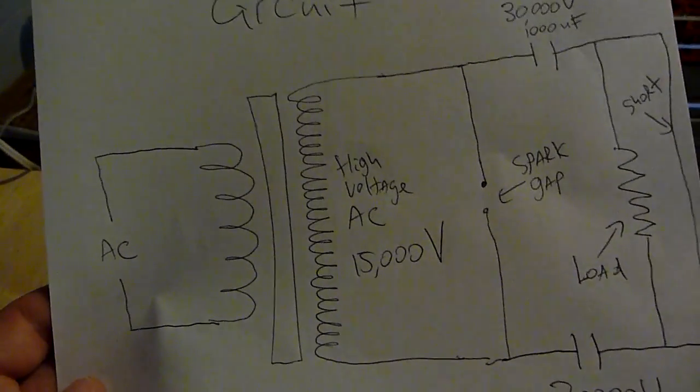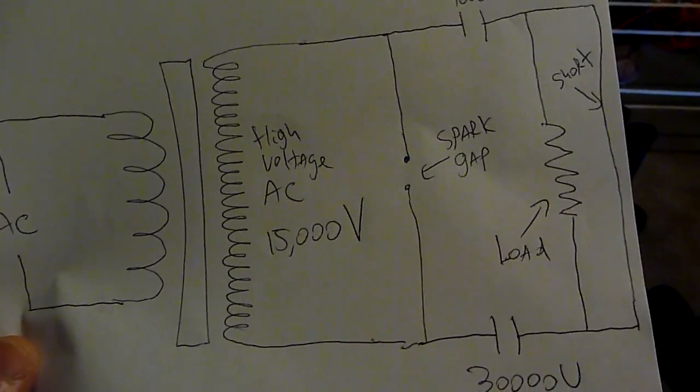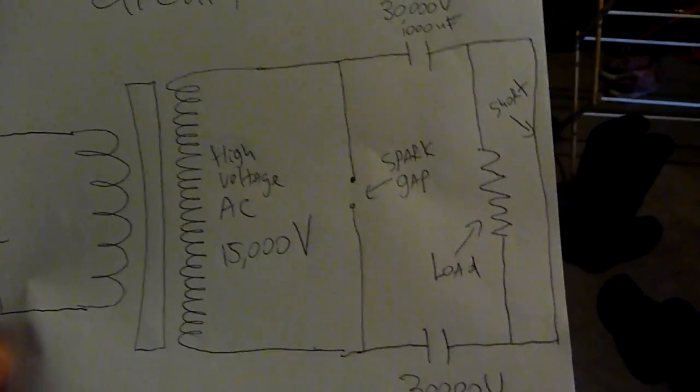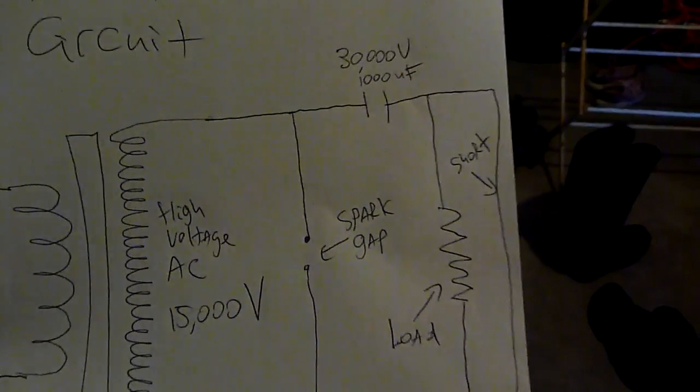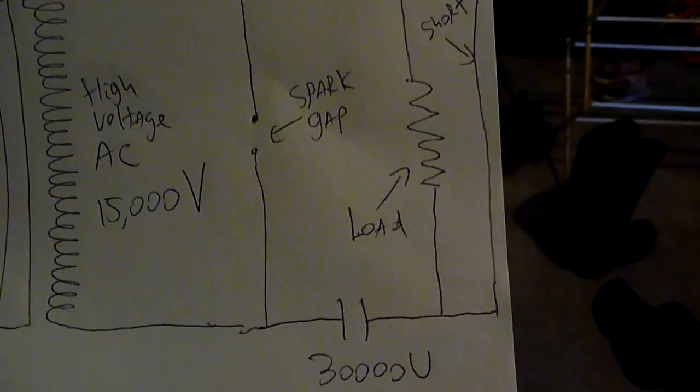In Tesla's hairpin circuit, you have your AC going in and stepped up by a step-up transformer to 15,000 volts, going through a spark gap. You have 30-volt 1,000-microfarad capacitors — only one side of them is hooked up — and then you have a short on the other side and a load across the short.